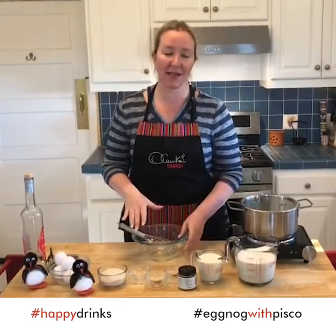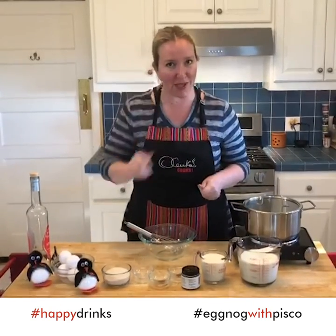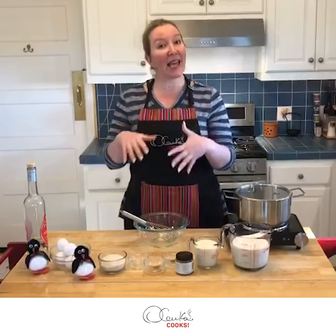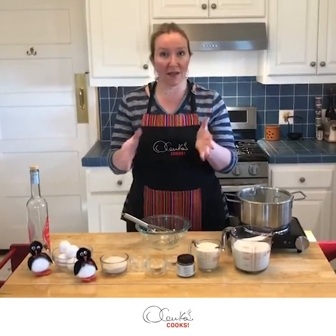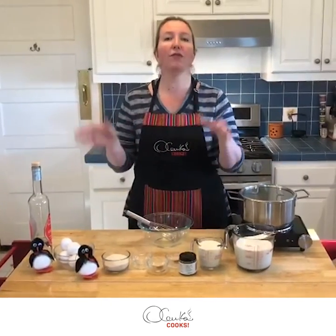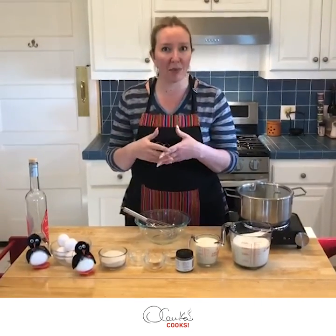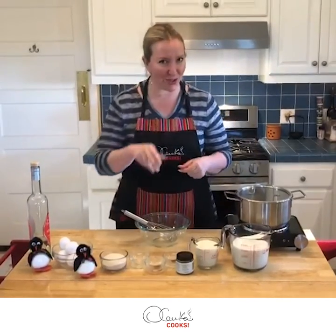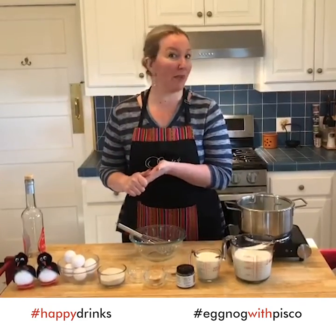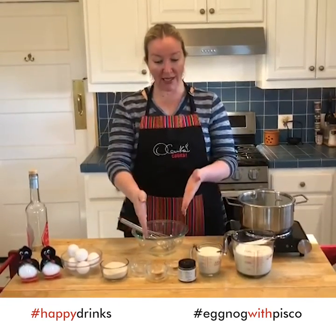Once you make this at home you're gonna see that you will never buy a box of eggnog again — with all due respect to the industry. This eggnog version is a cooked one, so do not worry about raw eggs because they are going to be fully cooked at the end. I'll show you how, so you don't end up with scrambled eggs. Our ingredients are: eggs, sugar, salt, nutmeg, cinnamon, vanilla, cream, and milk.